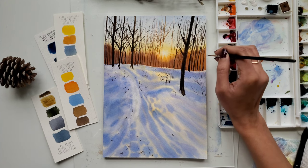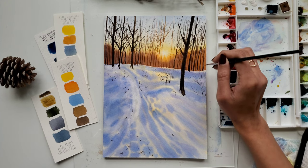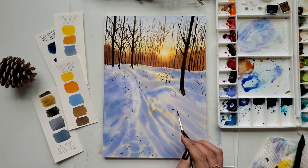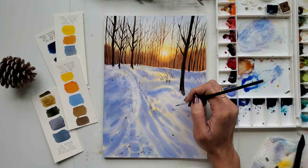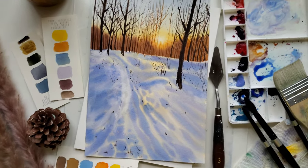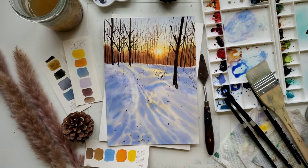The painting is done here. If you have any question regarding this tutorial, you can drop it in the comment section. If you like this video, please subscribe to my channel and share it with your friends — it will be very helpful. Thank you so much.